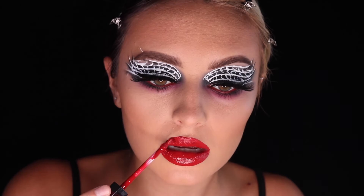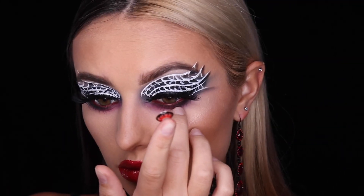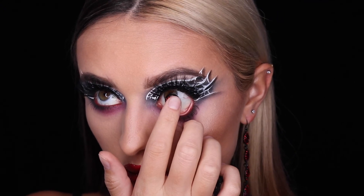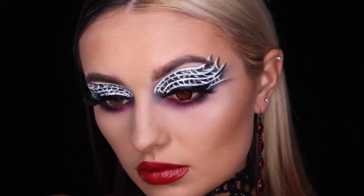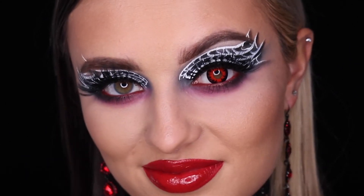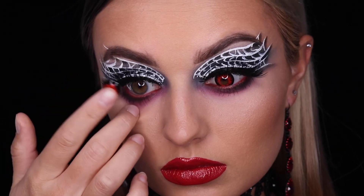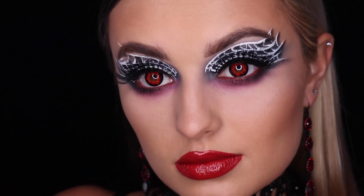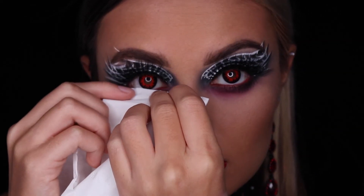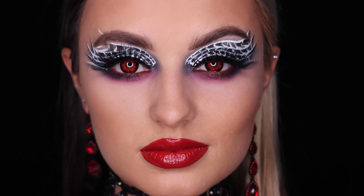Now we are ready to insert our colored contact lenses. Make sure your lens is in the correct direction and in a dome facing upward. Then using one finger, pull down your skin and insert your lens. There are many ways to apply your lenses, but I like to do this method — taking my middle finger, pulling down the skin, and then using my index finger to insert the lens. I also like to keep a tissue or Q-tip nearby in case my eyes water a little bit.